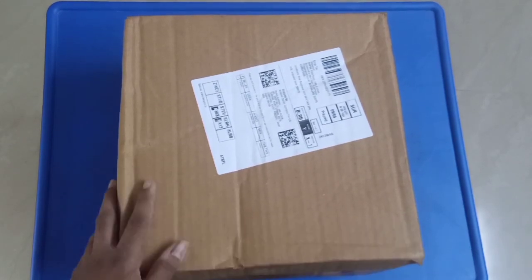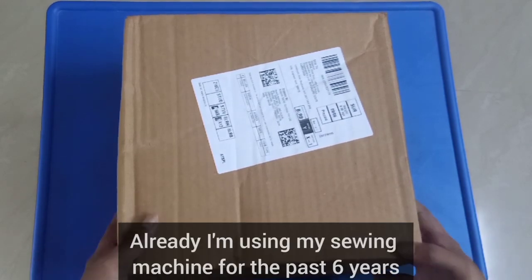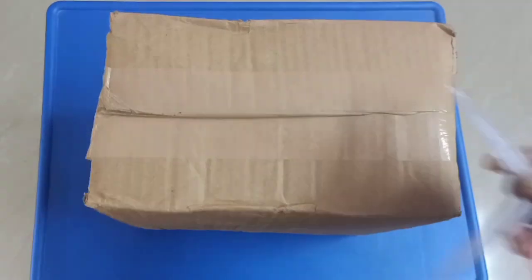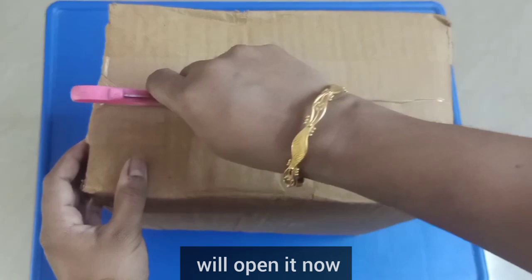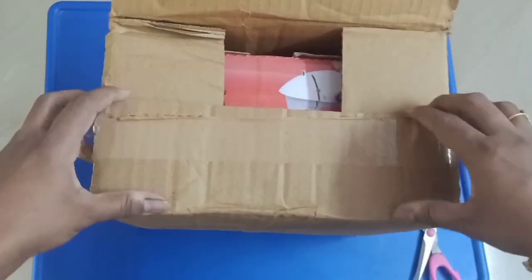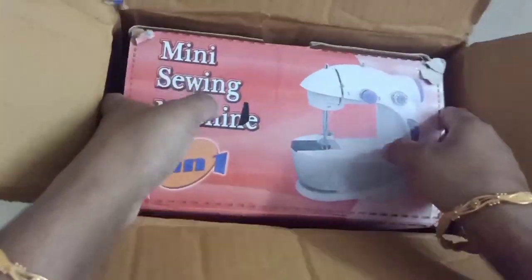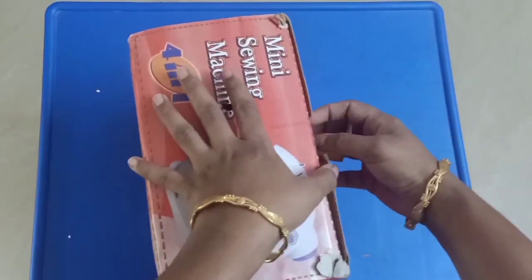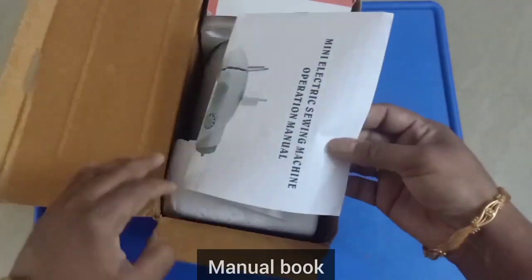This is my friend. I have already used it successfully. I will show you how to use my unboxing video and how to share it. I will show you how to use a demo.